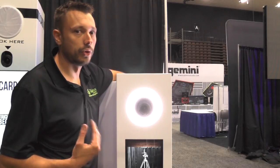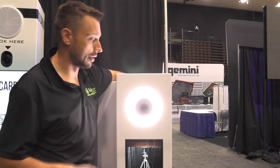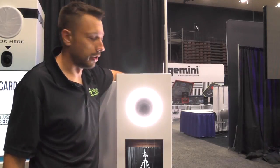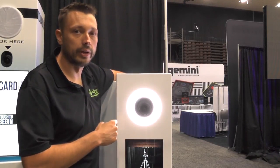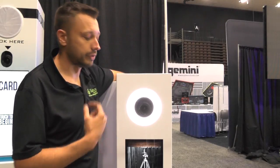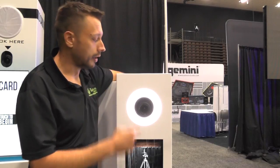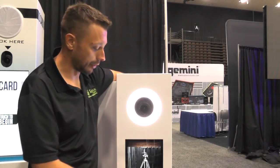One new feature we're offering — it's a $275 add-on — is that we take our ring lights that can get brighter or dimmer, and we took out a roll of LED lights and custom put our own LED lights in to act as a countdown. So you don't have to look at the screen anymore where it says 5, 4, 3, 2, 1 — the LED ring light will do it for you.